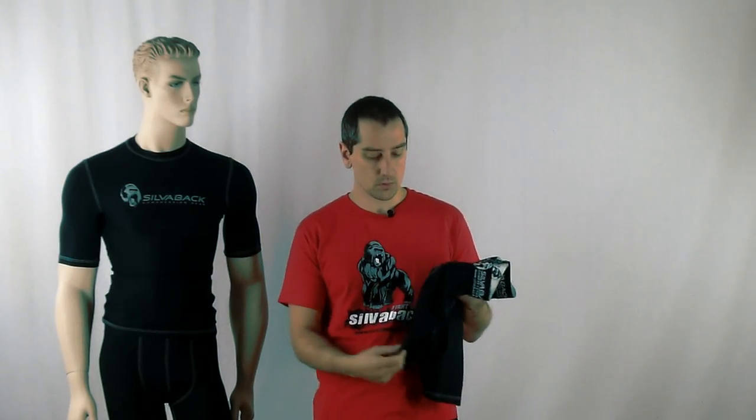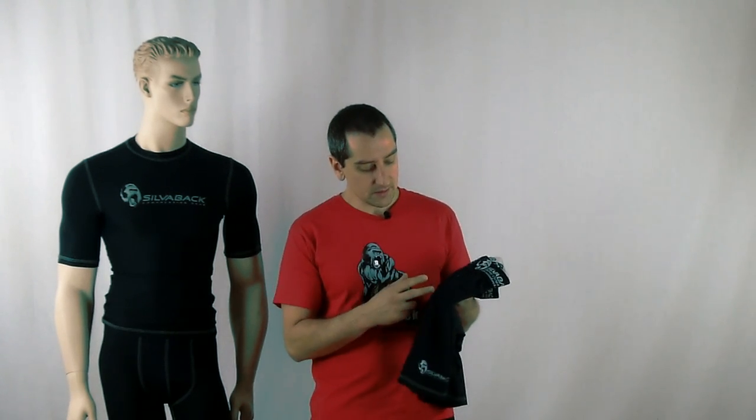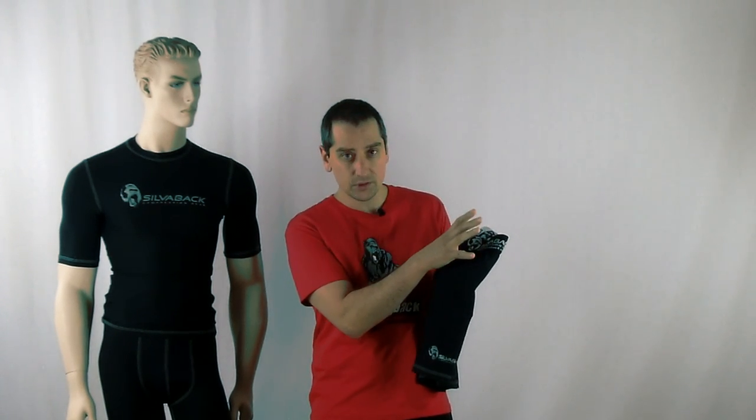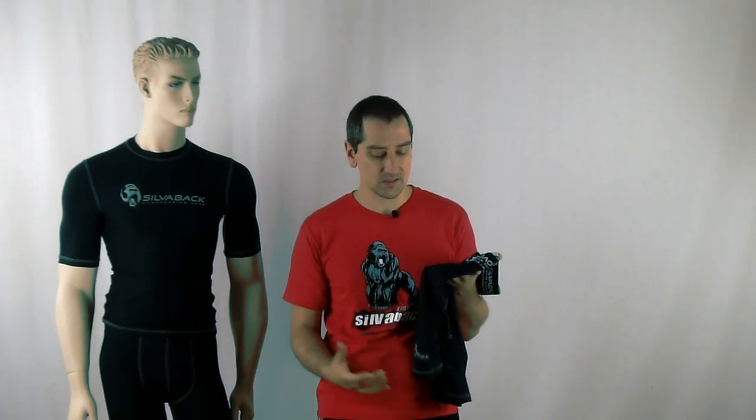Another key feature I want to talk about is the actual fabric we use in the garments. This is a patented gradient fabric with carbon built into it. The gradient factor means that from the waistband down to the bottom of the leg — just above the knee — we have greater compression at the top, gradually working down to slightly less compression at the bottom of the leg. What that facilitates is better movement, better feel, and it'll stop the garment from riding up.